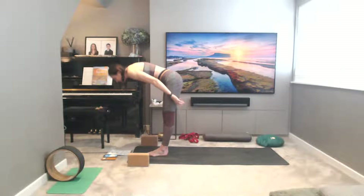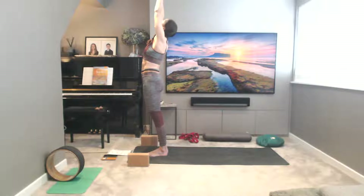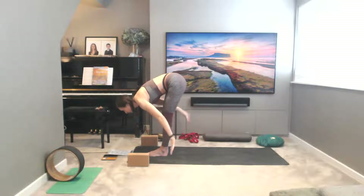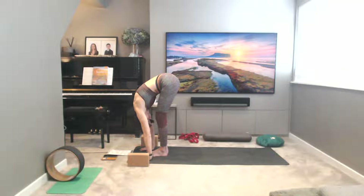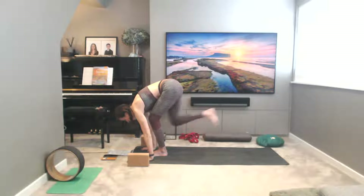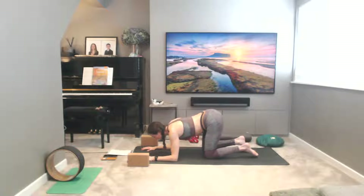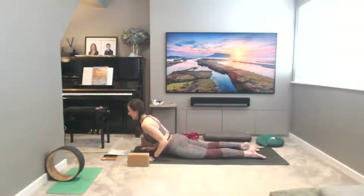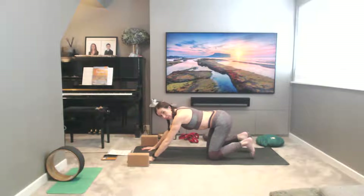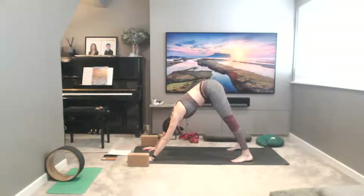Let's take Surya Namaskar A. Inhale, sweep the arms wide, look up to your thumbs, exhale — folding down, swan dive down over the legs, uttanasana, plant the hands, drop the head. Inhale to come halfway — ardha uttanasana, scoop the belly up, flat back. Hold the breath as you plant the hands firmly to the earth, step your feet back one at a time. Exhale, knees chest chin — drop the elbows, line the heart between the hands, taking salabhasana, push into the earth but keep looking down towards the floor. Then through bidalasana tabletop, tuck the toes, and set your feet into downward facing dog. Drishti to navel, navel to spine.